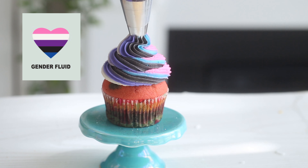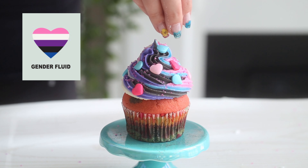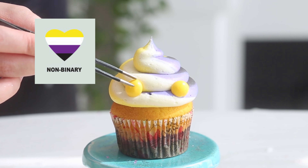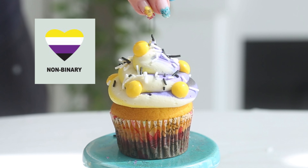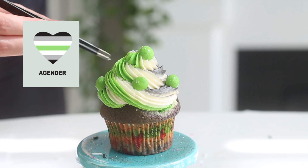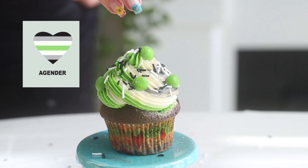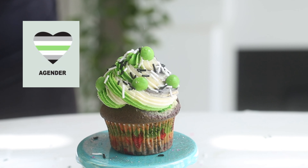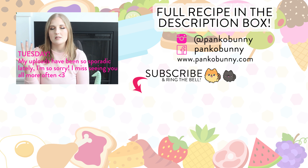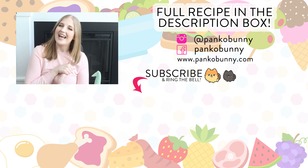Thank you all so much for watching — I hope that you like this recipe. I actually have a line of merchandise coming out to support pride. I wish that it came out at the beginning of this month, but it will be coming very soon. A portion of the proceeds from that line will be donated, and I'm very excited to show you — I've had some ideas in my mind for about a year now and they are going to be fabulous. Make sure to stay tuned on my Instagram because that is where it will be announced. If you'd like some more pride recipes, I will link my playlist in the cards. I love you guys so much and I will see you Thursday or Friday for a new recipe — bye!